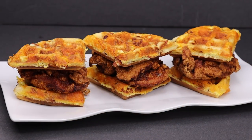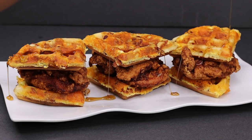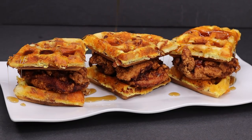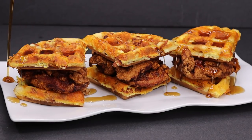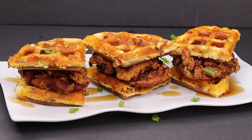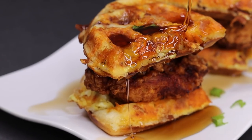Once you're done, you're going to plate it with the fried chicken in the middle, of course. And you are going to drizzle some authentic maple syrup on there. Let's just add some green onion to garnish. And there you have it.